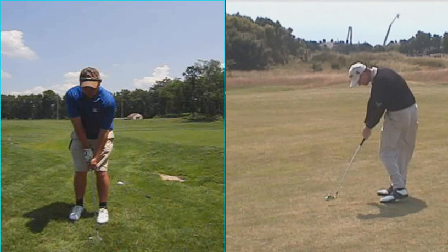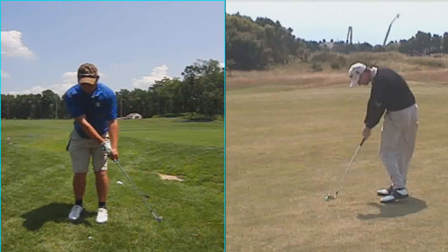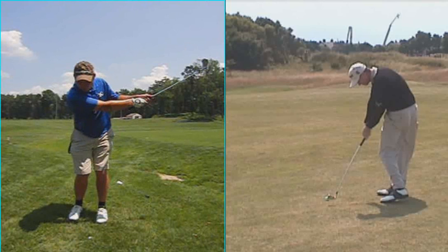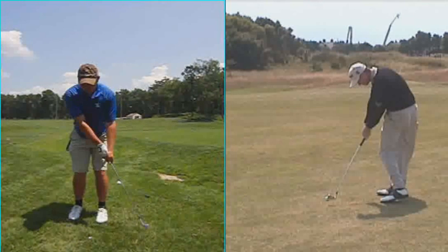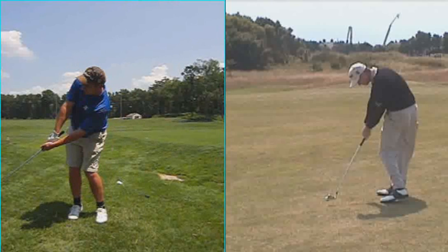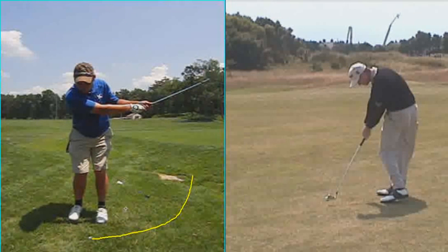In the short game, we worked on a couple of things. Here was your pitch shot before we did anything — you see the top of your backswing looks like this. Out of the deep rough, it's hard to make a shot that comes up in the air. I like you to use your sand wedge as much as you can around the green, but your angle of attack is going to be in this U shape.